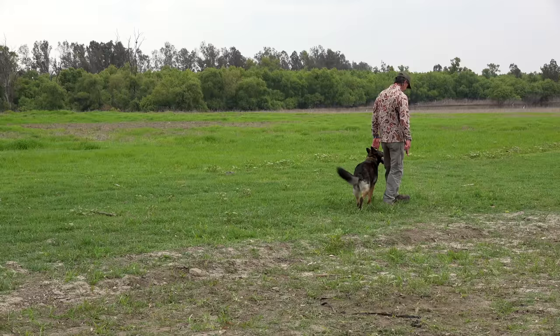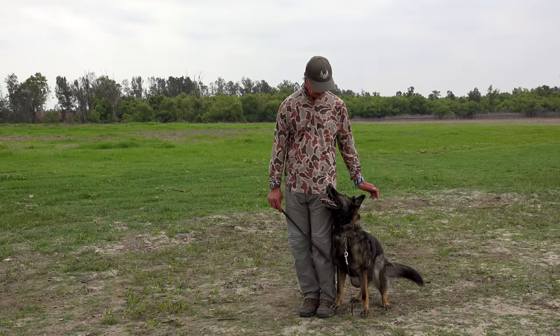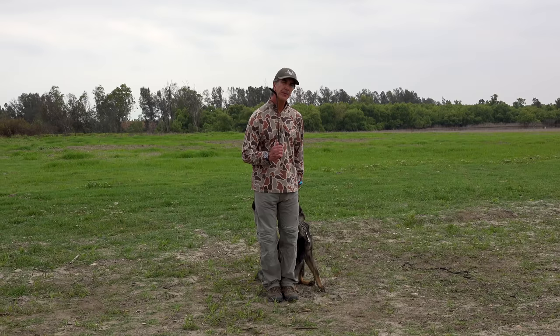I like to carry the crop in my right hand because the dog is on my left side. When she's looking down, I just come across and give her a tap — a very, very slight correction. Nope, Fus. There are two things I use the riding crop for. The first one is tapping her under her chin very slightly — and this is as hard as I hit her with it.